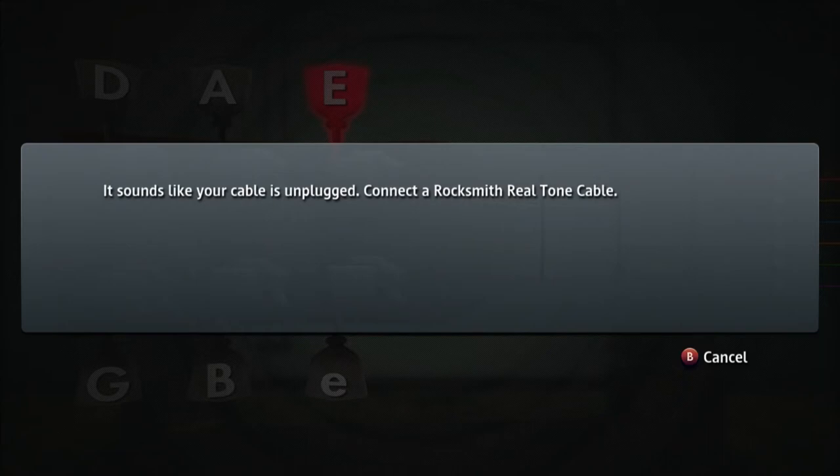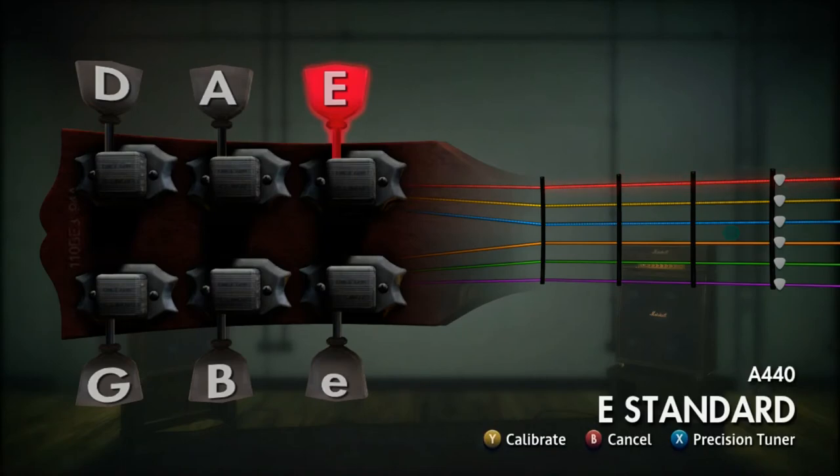So we'll do a kind of a new song. I just remembered I still had my BandFuse cable plugged in, so give me a second to deal with that.